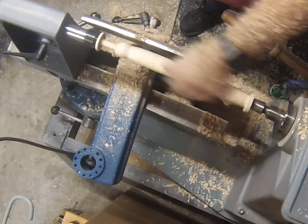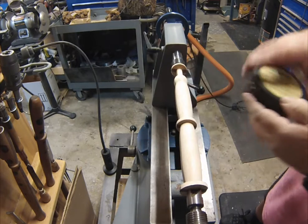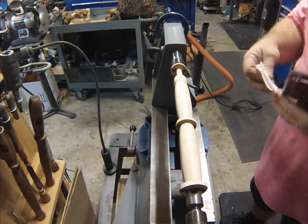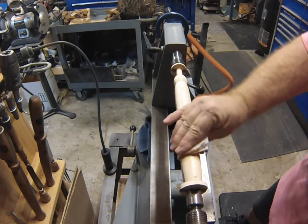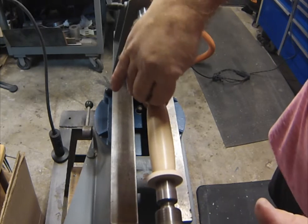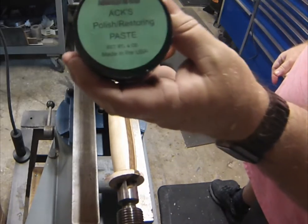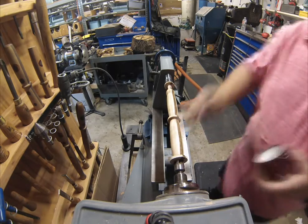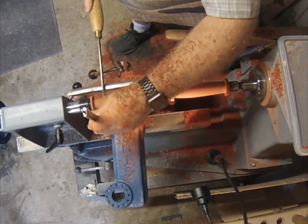I do leave a little bit of a lip on the front for the coupler to meet up against. I did my sanding through 80 to 320 grit, put some sanding sealer on it, knocked it down with 400, and then on this wood the abrasive sanding paste just works wonders. Finished up with some polishing paste.